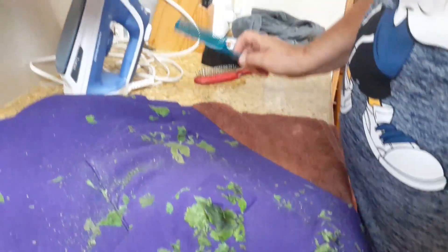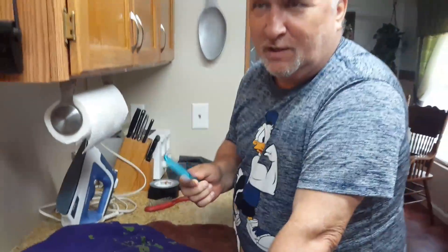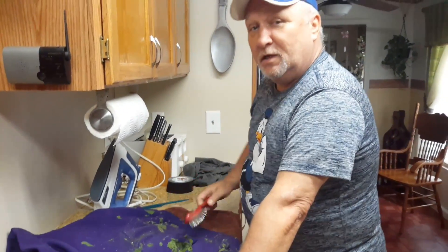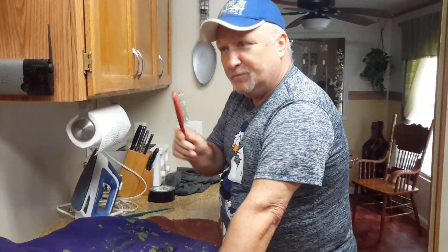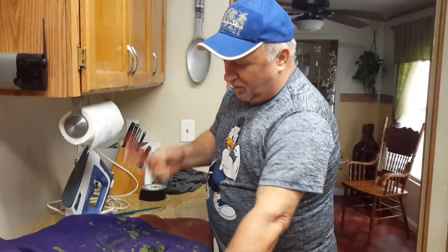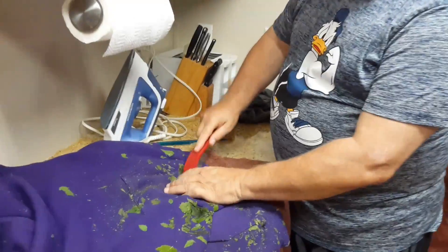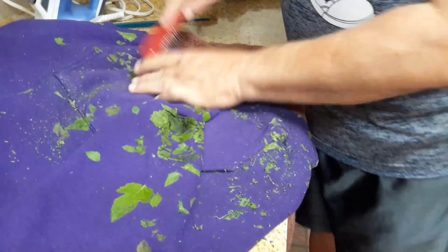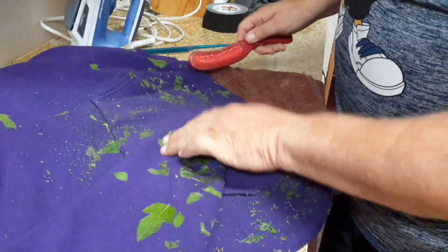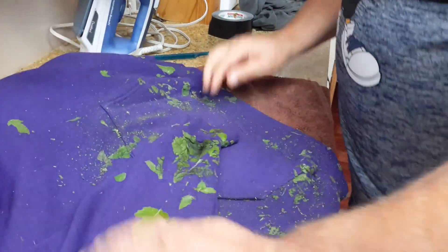Online, sometimes they tell you to use a comb — a comb doesn't work too good, even the flea comb doesn't work too good. Also, they'll tell you to use this wire brush. Well, this wire brush does come in handy and I'll show you when, but as far as doing it by itself, as you can see, it does not get the job completely — it doesn't pull it all off.